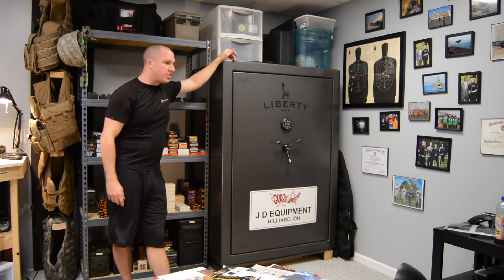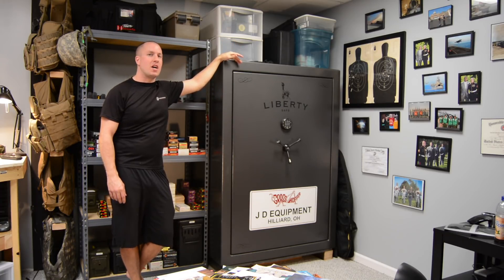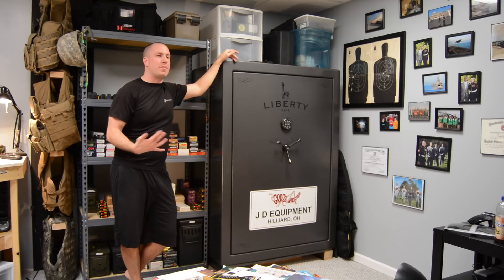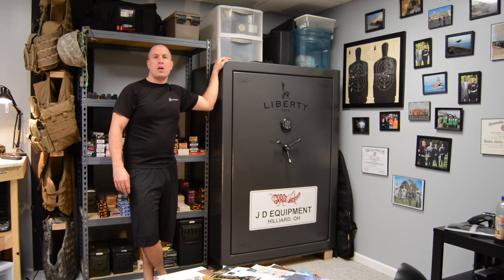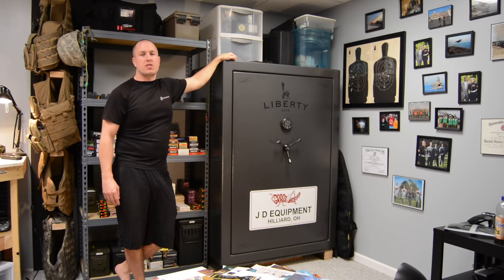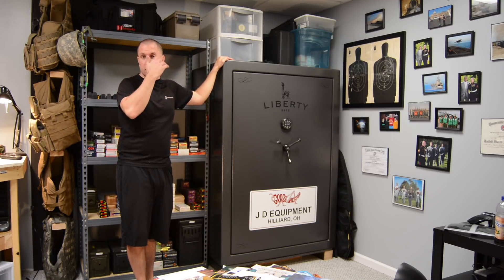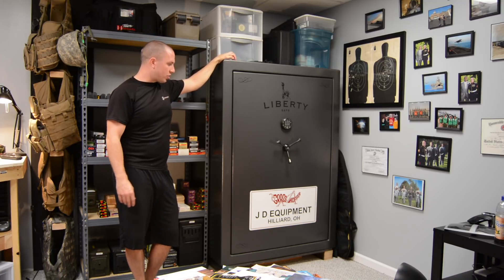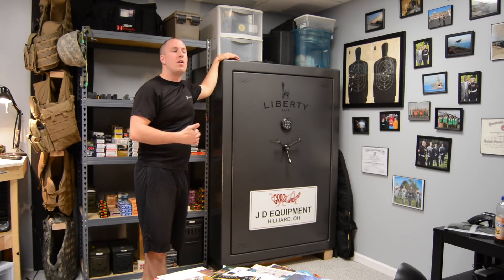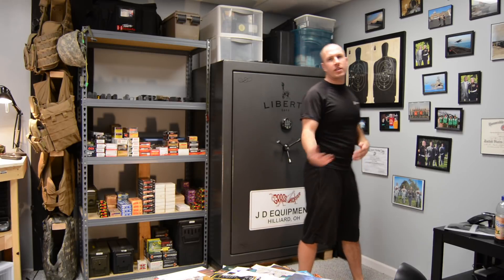Panning further around the room, this is basically my gun safe corner. I have a lot of crappy storage on top of it — spotting scopes, old scope boxes, and stuff I don't even realize I keep. But I'm a hoarder so I keep it because I might need it one day. This is a Liberty Fatboy gun safe. I think it's a 90-minute safe. This thing weighs about 1,100 pounds empty, so it was very hard to get in here — had to take the door frame off. But this thing holds 64 guns.